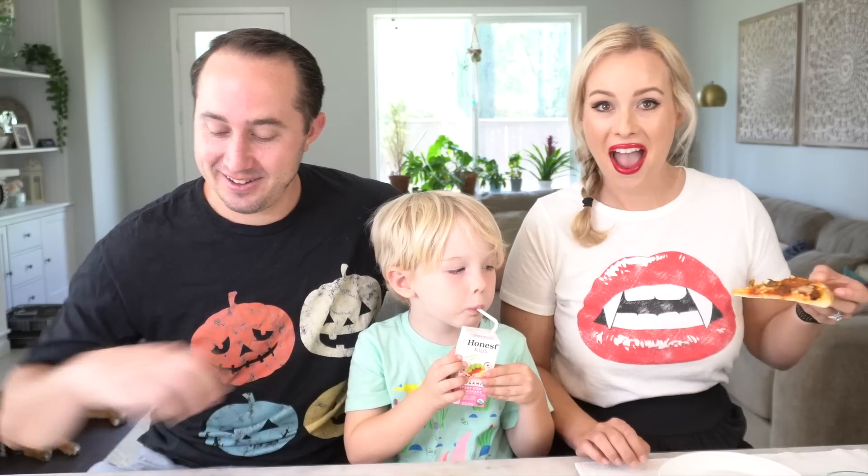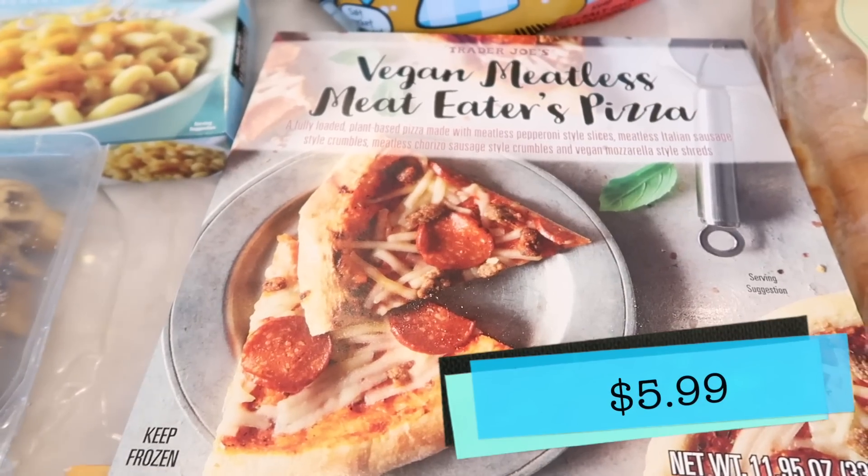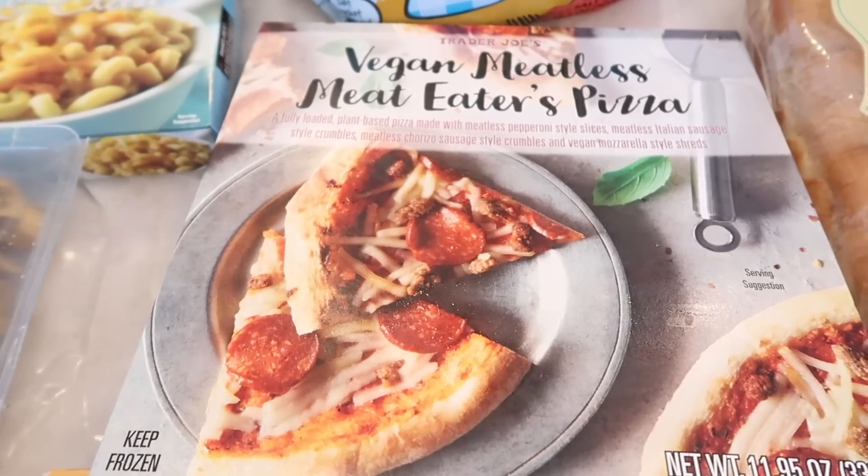Hey guys, are you ready to try this new food today? I think it's about that time. What are we most excited to try? The vegan meatless meat lovers pizza. We're going to try it — it has pepperoni, Italian sausage, and chorizo with vegan mozzarella-style shred. Let's give it a try.